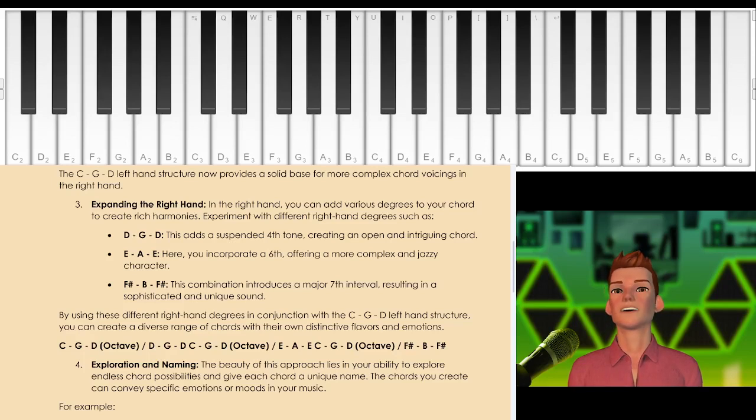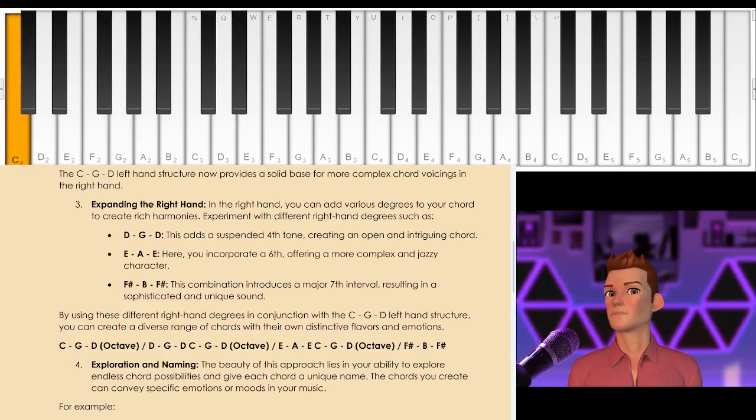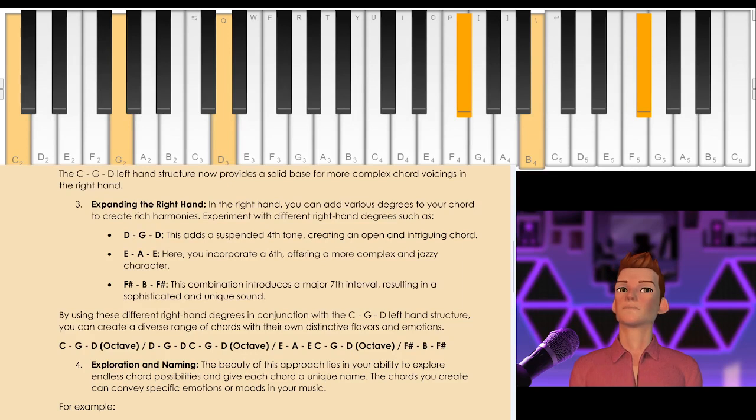Let's go a step further to something that will sound a little bit way out. That is the C, G, D, but this time we will use a sharp 4 as the anchor for the right hand. This combination will introduce a major 7th note but a flat 5 or sharp 4, to give a rather whimsical, airy sound. F sharp, B — check that out.